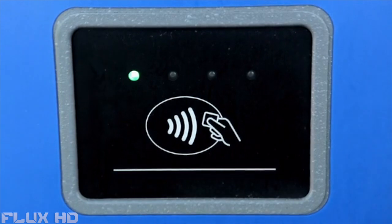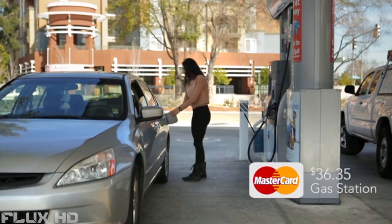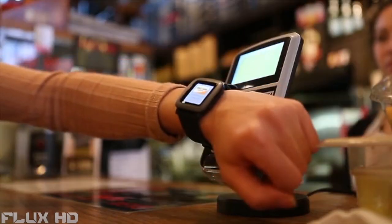When you see this, just do this, and you're done. No credit card, no swiping, no signing, and you never have to pull out your phone.